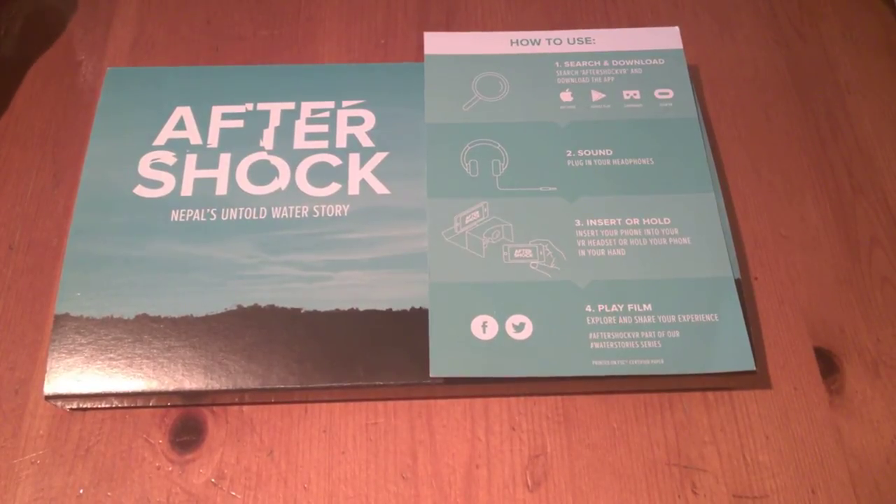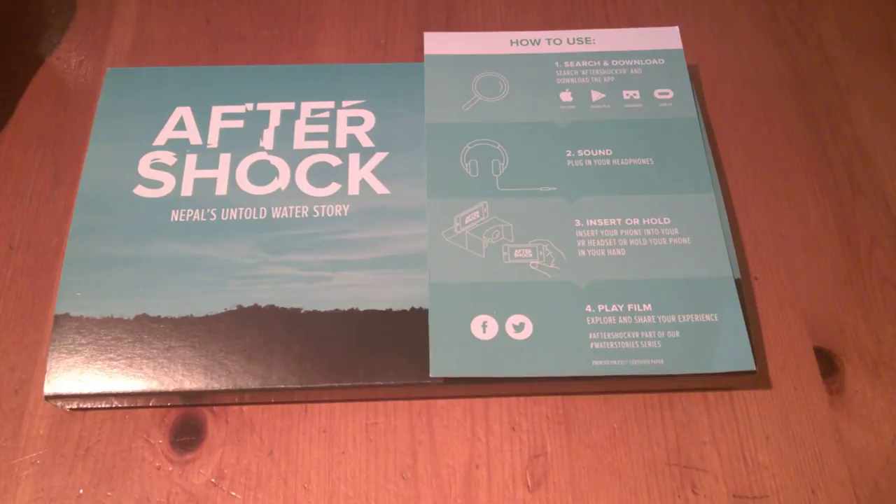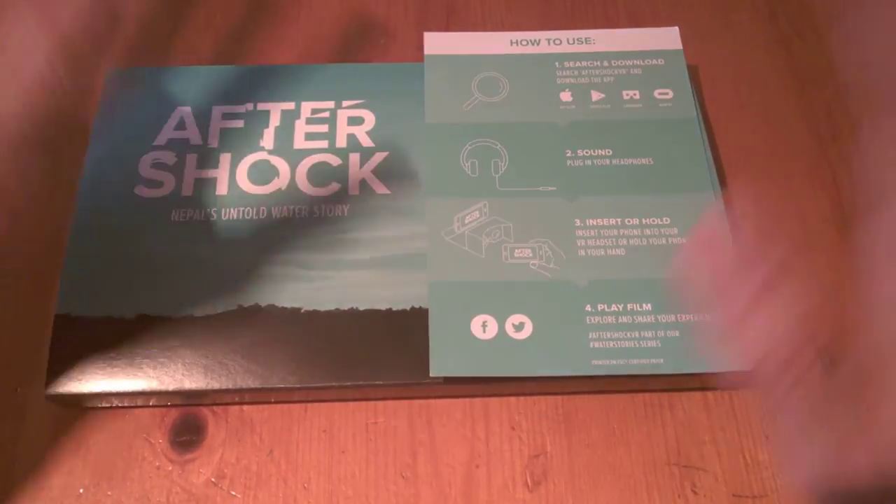It's called Nepal's Untold Water Story. If you remember back in 2015 there was an earthquake which I think was 7.8 on the Richter scale, followed again on the 12th of May by another quake. It done quite a lot of damage and it just puts things into perspective — we are all not so lucky.